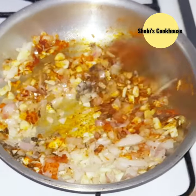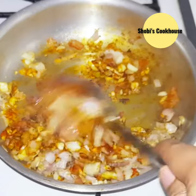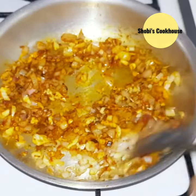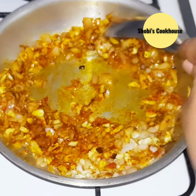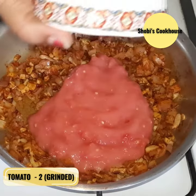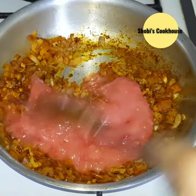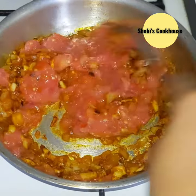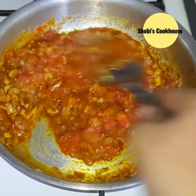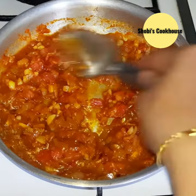Add the chili powder and add the chili flakes. Mix it up. Add the sauce and mix it up. Add some extra ingredients in the sauce.